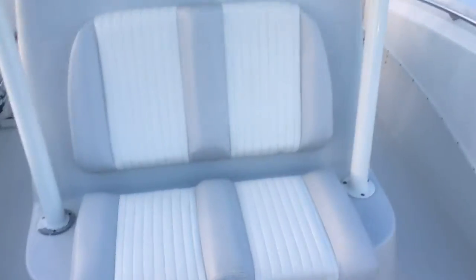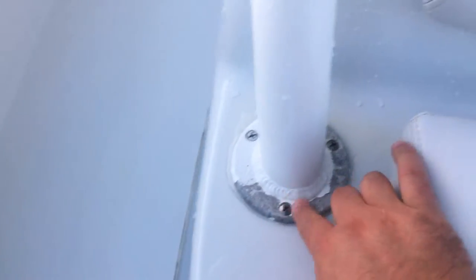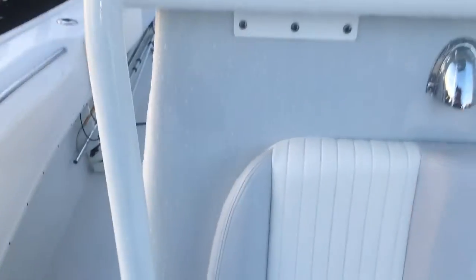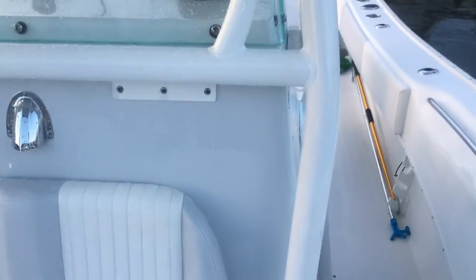I want to point out — I said I'm a little particular about the boat — there is some powder coat coming off here on this side of the T-top area. I want to call that out. This side hasn't done that yet. If I were to fix it, I'd take it back to Cape Horn, but I just haven't done that.